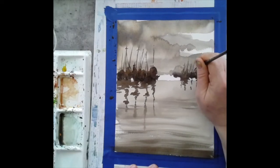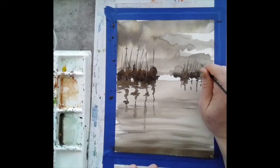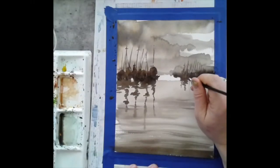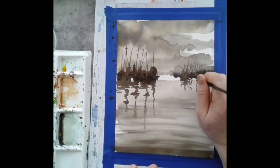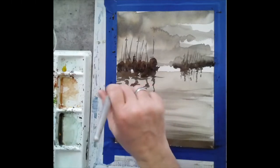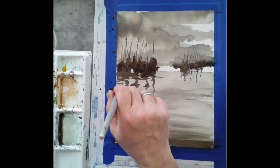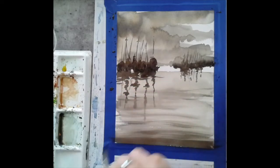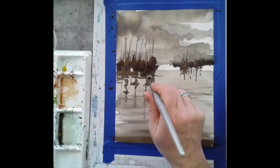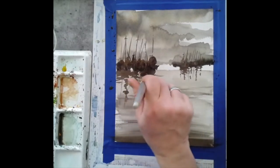A simple upward stroke with the rigger brush will create the masts — it's a nice effect for texture. Then taking the rigger brush, I'm adding some reflections in the water for those masts in the background, also adding more ripples coming across. I'm adding reflections using a lighter value because they aren't quite as dark as the main masts, but they're still there and should be placed as reflections in the water.